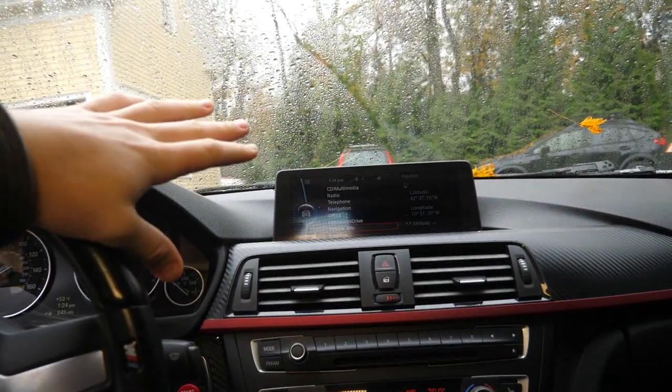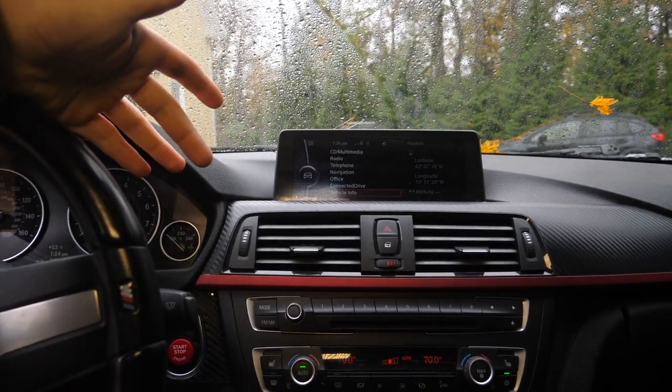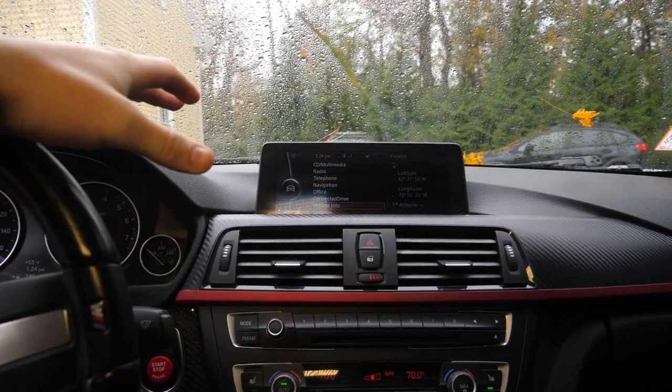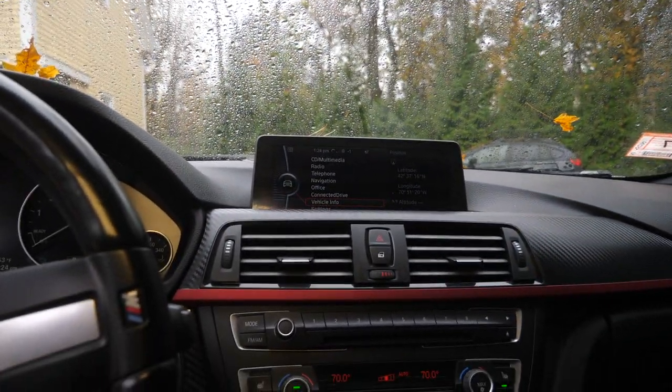Yes, this has Bluetooth audio, but it has its hiccups. It's not very intuitive, and you can't really send text messages or accomplish much with the BMW voice control. It just wasn't that great back in 2012.